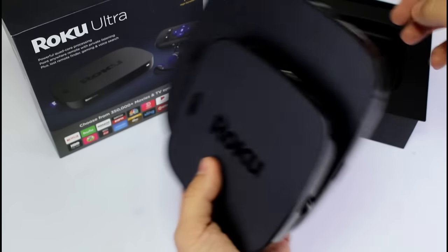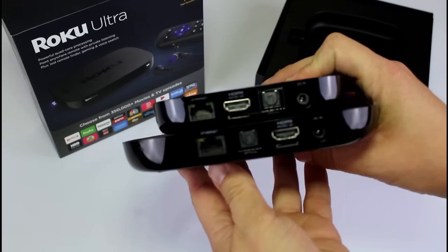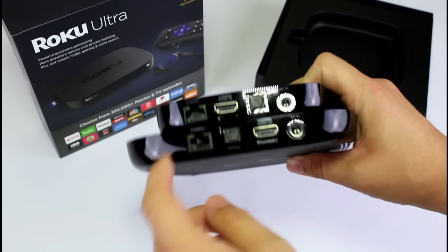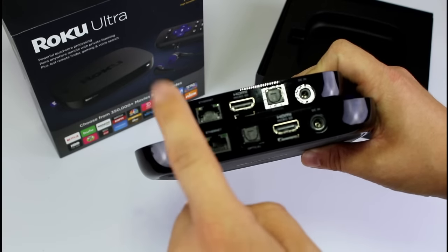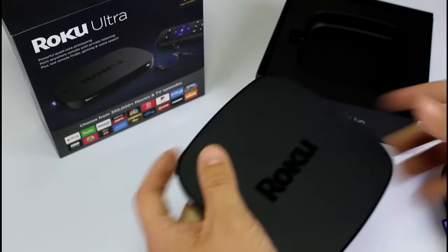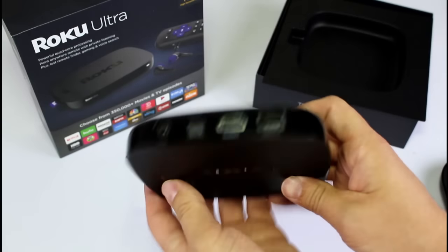It does have the Find My Remote feature. It has all the same ports, just a little bit different layout. On top of the Roku Ultra, they both have optical, HDMI, micro SD, Ethernet, and power — but in one half the size of the older version.